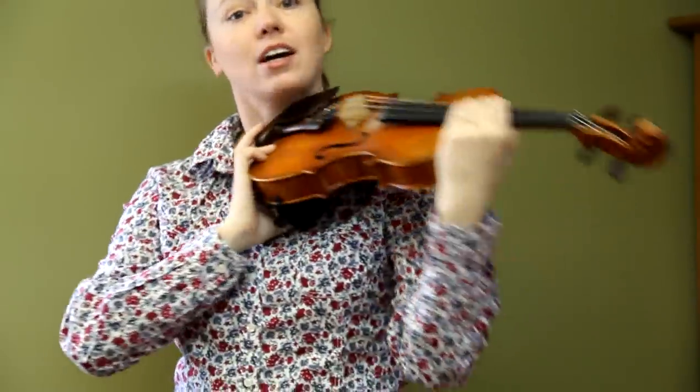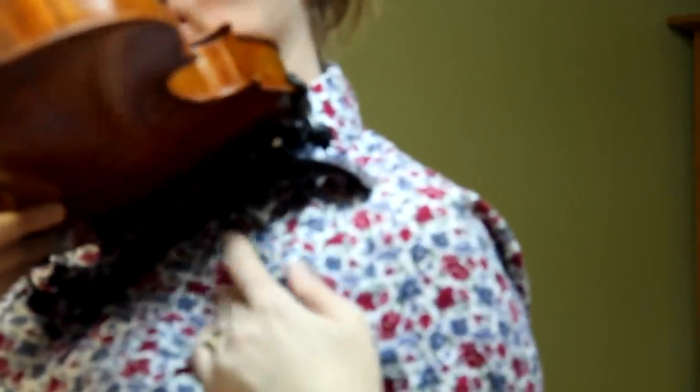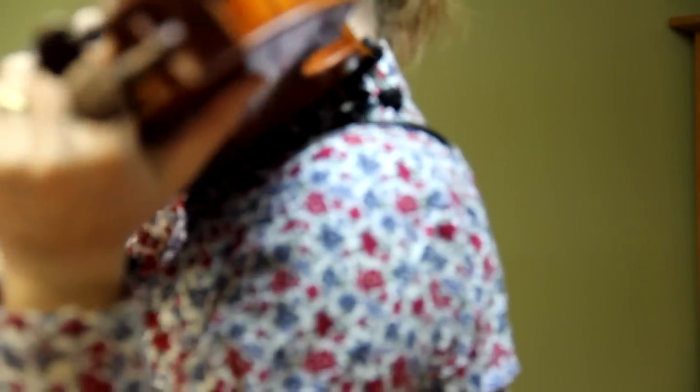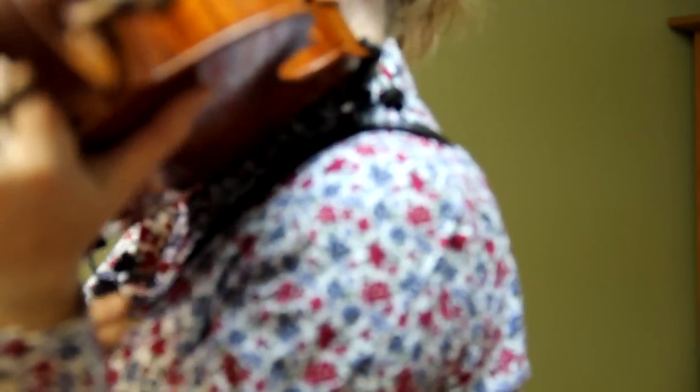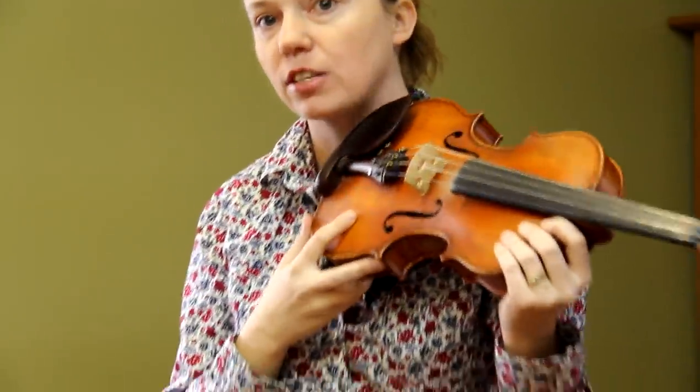Once you have your shoulder rest kind of straight across the violin on the bottom portion, you want to get it all the way up on your shoulder — this is an essential step. A lot of people leave a little gap underneath the shoulder rest. You've got to make sure you get the shoulder rest all the way up so that it's flat against your body. You can check in a mirror or have someone bend down and double check to make sure the shoulder rest is lying flush against your shoulder. That's the first step.